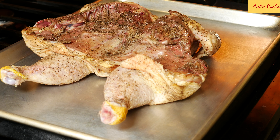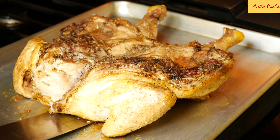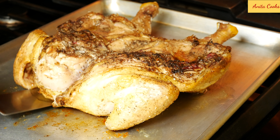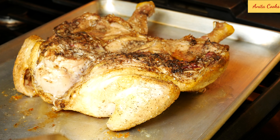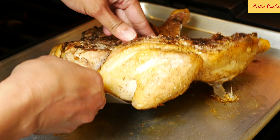Put the chicken on the top rack of your oven for 25 to 30 minutes. After that, slide a spatula underneath the chicken and turn it over. If the skin is sticking to the pan, it needs a few more minutes in the oven. Use a clean kitchen towel if it's too hot to handle.